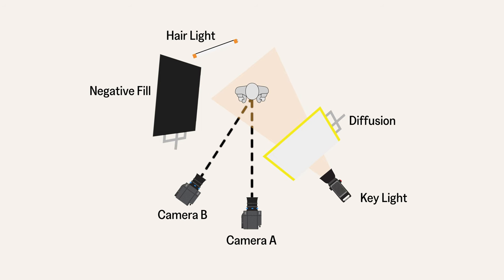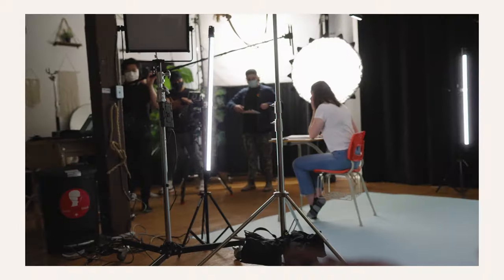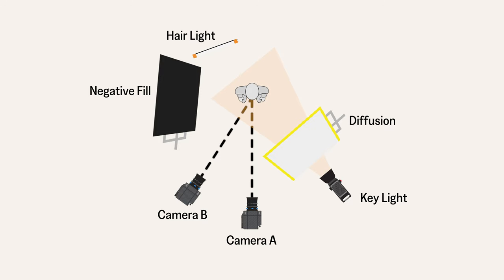To separate your talent even more, the best practice is to add a hair light. This is usually that small sliver of highlights you can see in the talent's hair or shoulders, and it adds separation from the background. This could be a soft or hard source, really dependent on your subject matter. But when I use hair lights, I always use a soft source. Placing your hair light is tricky, but the main thing I like to do is place it on the opposite side of my key light.